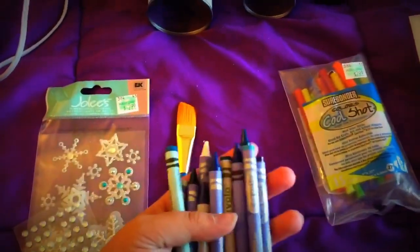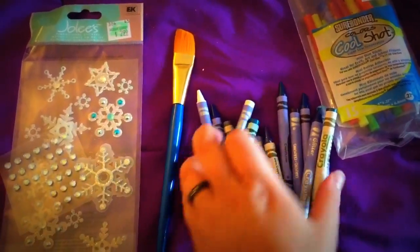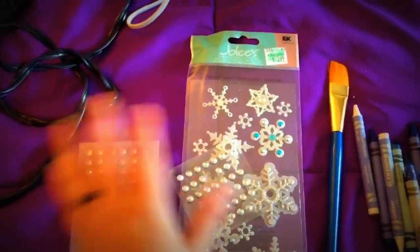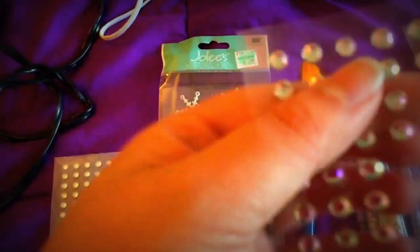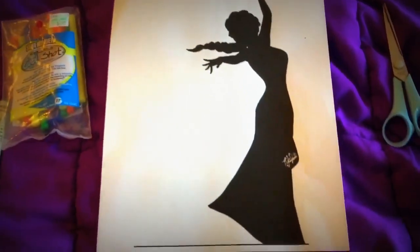Crayons — I found a whole bunch of different types. I've got some glitter ones in there, some metallic ones. I like to use a paintbrush — you'll see why. Some cute little glitter snowflakes, those fun little rhinestones, a cutout of Elsa, a canvas here (I think it's 11 by 14), scissors, and some contact paper.